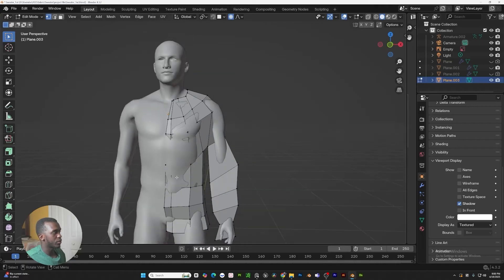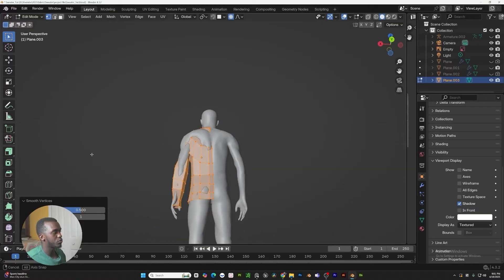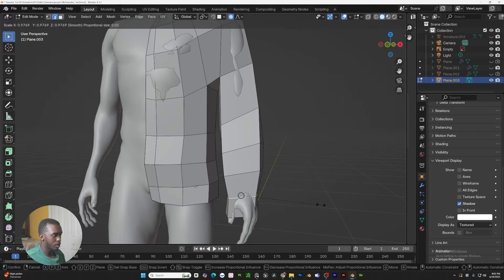Now that we're at a good spot, let's go ahead and uncheck our in-front visibility. Let's work and refine this mesh just a little bit more. With everything selected, right-click smooth vertices to make everything smooth. Then right-click and shrink and flatten — just bring these out a little bit. So we have our sleeves.